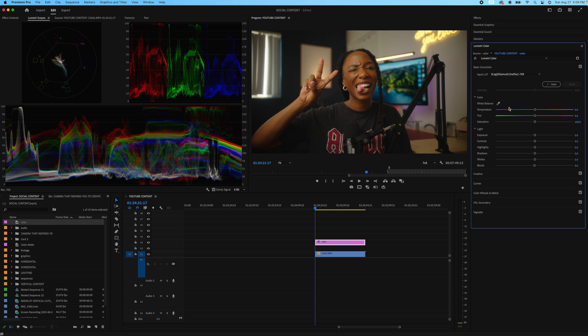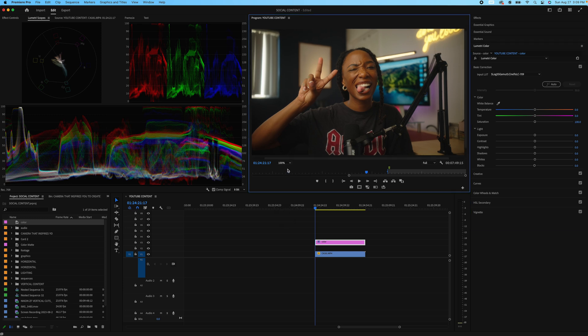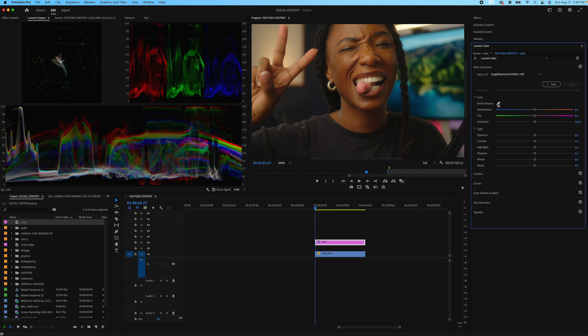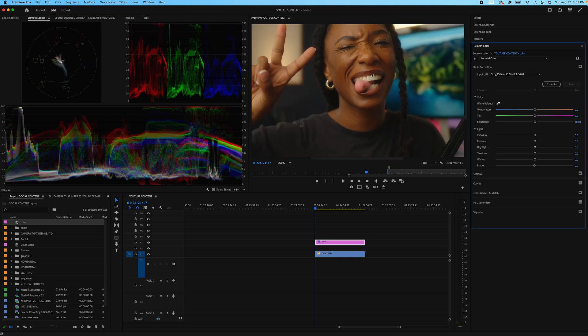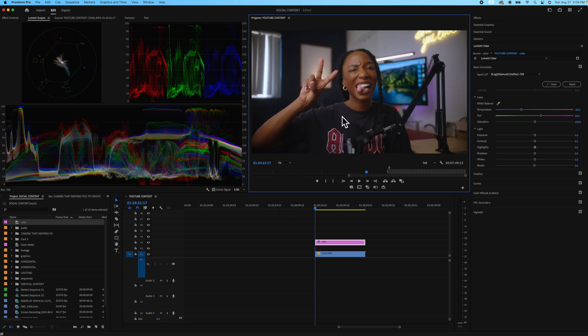These are rec 709 LUTs — just the foundational LUTs. From there, we're always going to fix our white balance first. Before you start coloring anything, you want to make sure your white balance is right. I have really good white teeth, so I'm going to use those to find my white balance — and boom, that gave us a really good fix. You could also use the white wall, and that's not bad either. So let's go with the teeth. This gives us a really good, nice foundation.